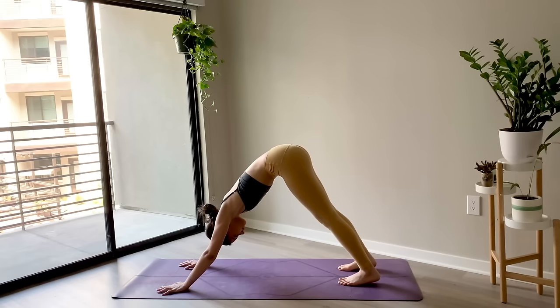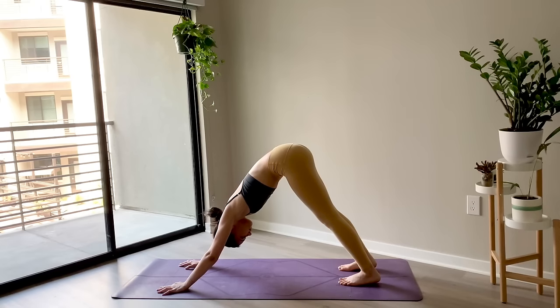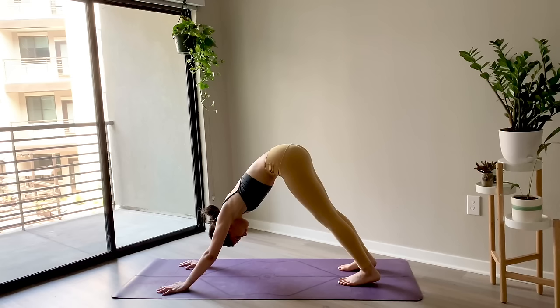Take a breath here. Keep lifting the hips up high, ground down through the feet. Just take a moment to notice the difference here in this downward facing dog versus the first one we did earlier — maybe you feel more openness, more space in the wrists, the arms, the feet.